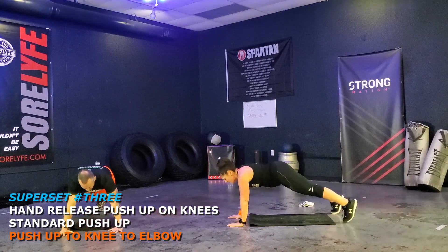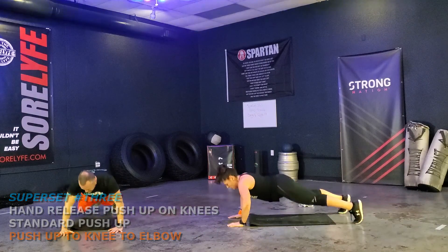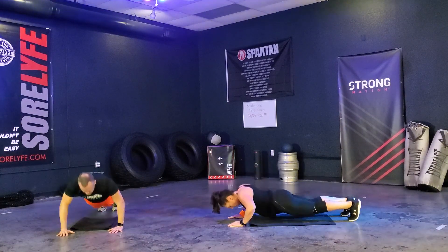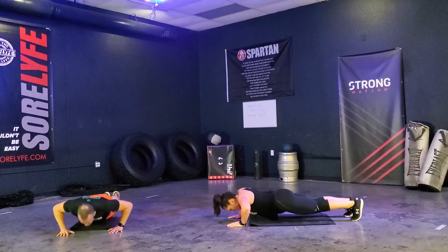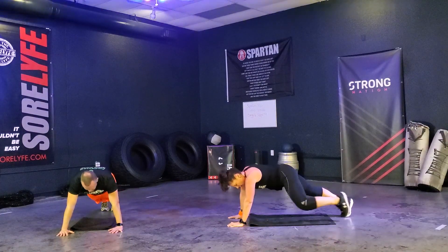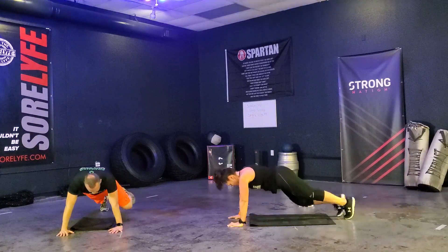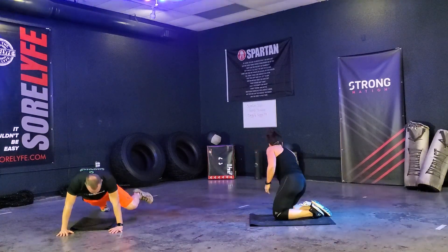Push-up position. Ready? Good alignment. Down, one. Two. Three — and breathe. Four — keep breathing. Five. Six — that's where it is, you push it. Seven. Eight. Nine. Do more. Ten, eleven, twelve. Very good. That is the second of three supersets.